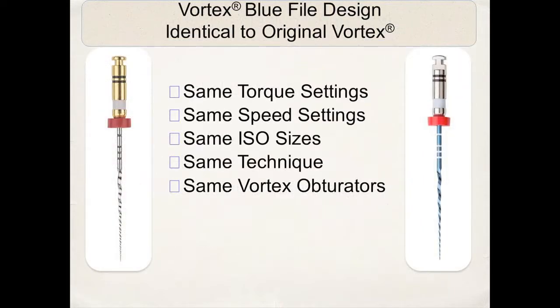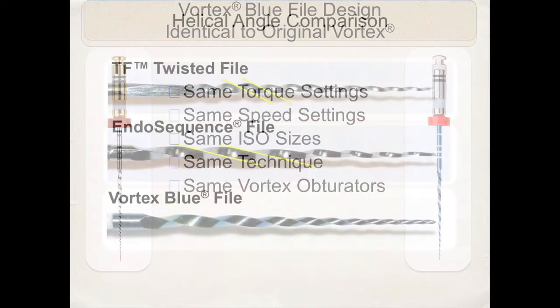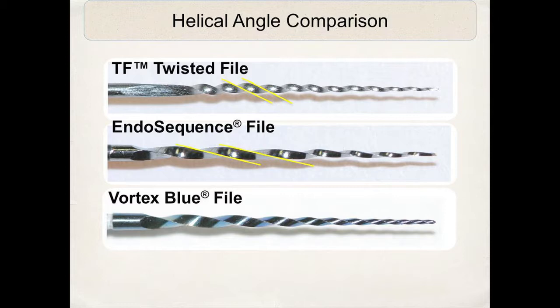The Vortex Blue has the same torque settings, speed, sizes, and technique, basically, as the original Vortex files. Here you can see the Vortex Blue as it compares to the Twisted and the Endosequence file in helical angles.